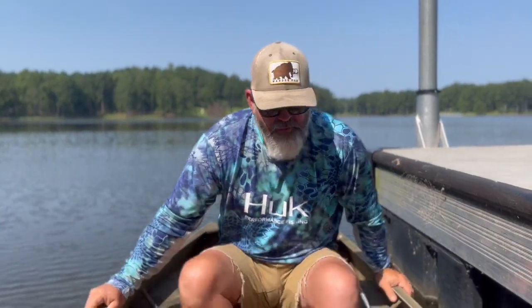I ended up finding this motor — this Six Horse Johnson — from another local YouTube creator, Trim Cane Productions. If y'all haven't checked out his stuff, take a look at it; he does a lot of outdoor stuff. He only ended up being about four miles from me, so I got the motor from him and we're fixing to see what it'll do.